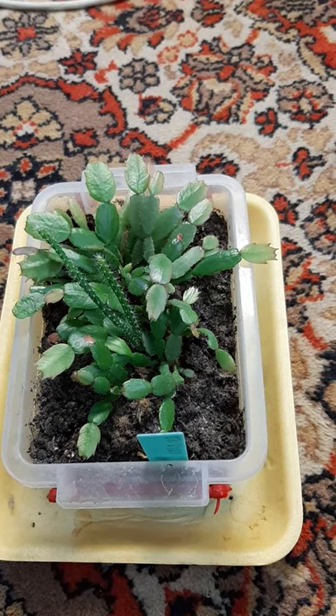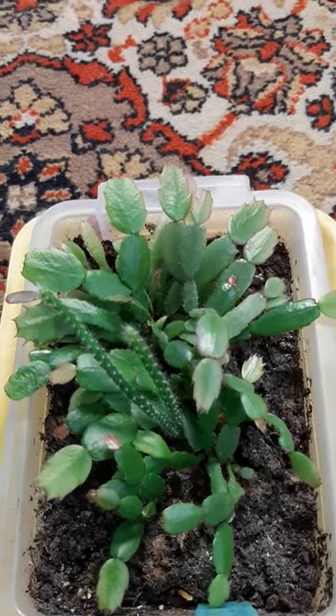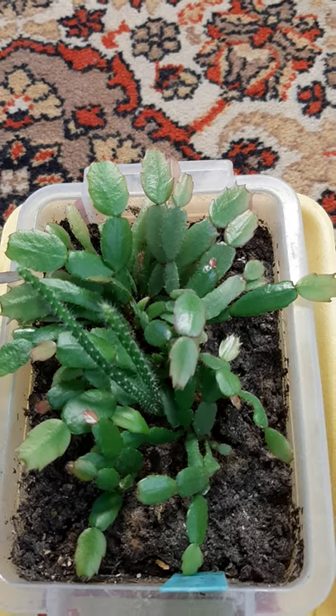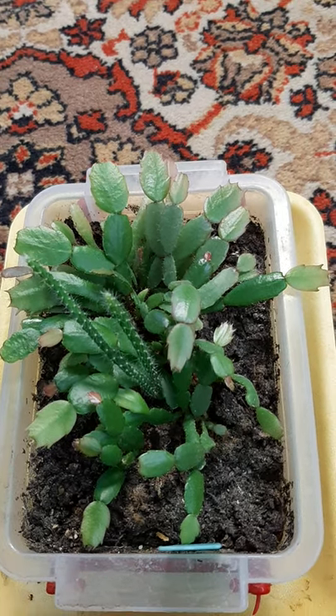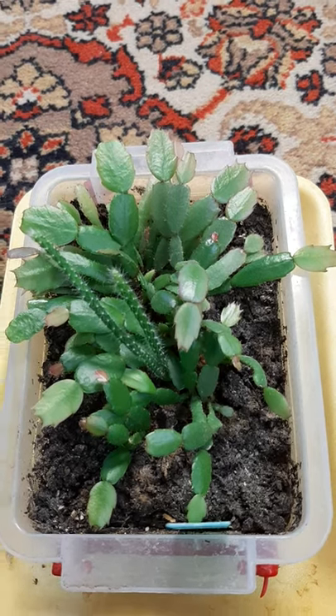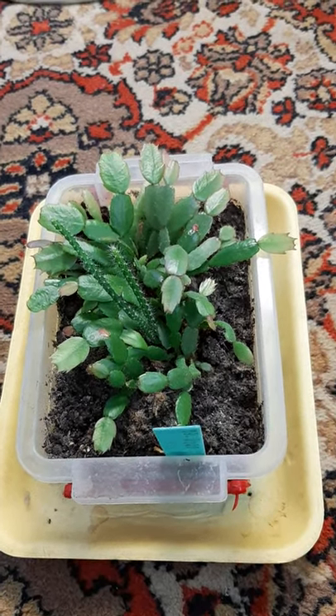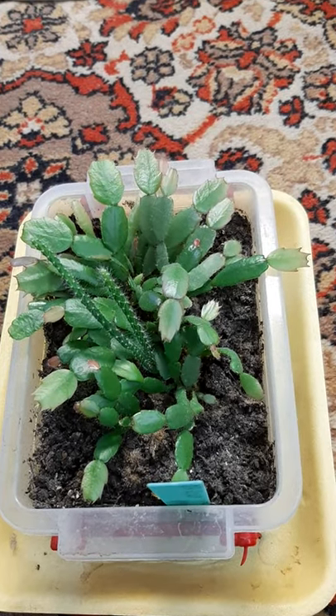They are one year old since I grew them from seed and so happy looking — did grow so beautiful. Maybe next year they will bloom and we will see the blooms. The seeds are from Lean, and so happy that Lean's seeds were good, and now growing these plants.